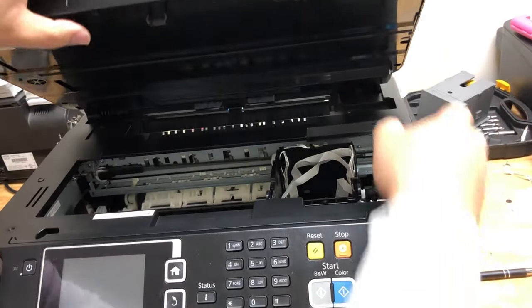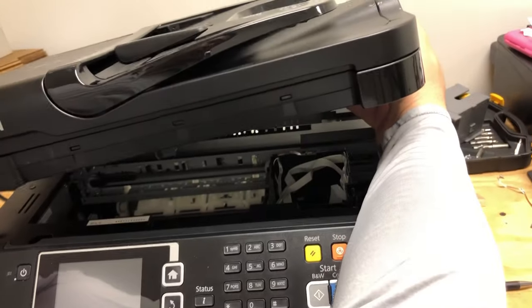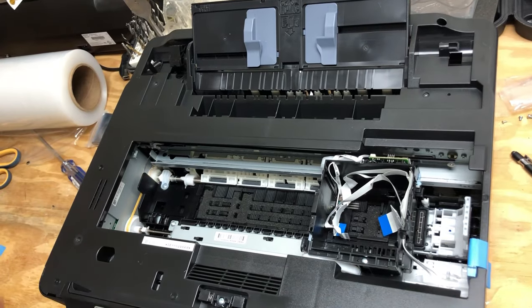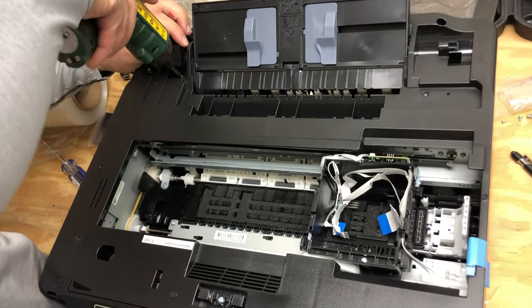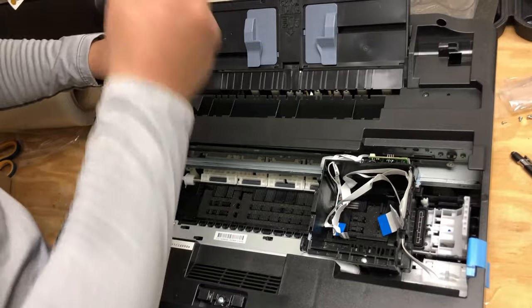There's a tab on the right side of the scanner, so push your thumb there and pull it towards your right. Close the cover and then you can lift the whole thing up. I have a whole video about how to remove and install the scanner, so I'll put a link above. Now we're going to take the cover off — first, remove the hinge.